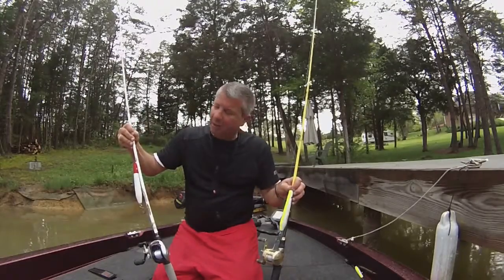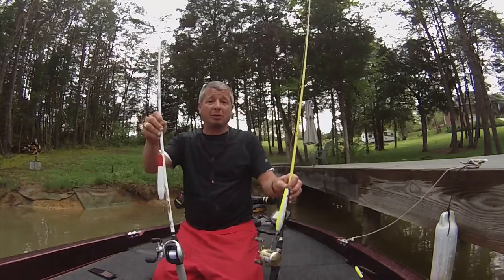Here I have a Ghost rod, it's new for this year, same action, two different lures.